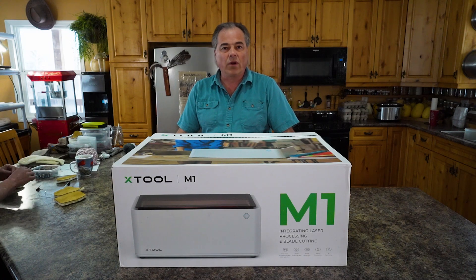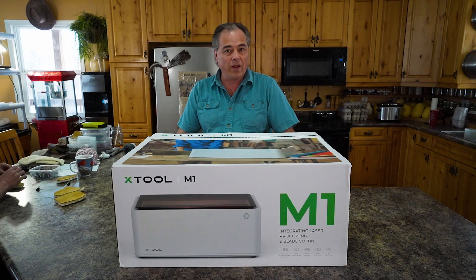Are you looking for a laser engraver or craft cutting machine all in one? This may be it, stay tuned.